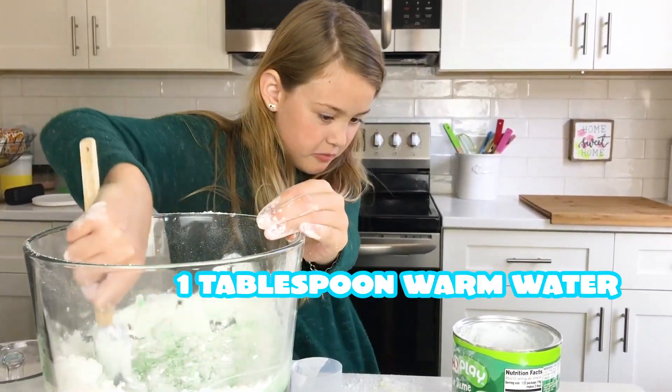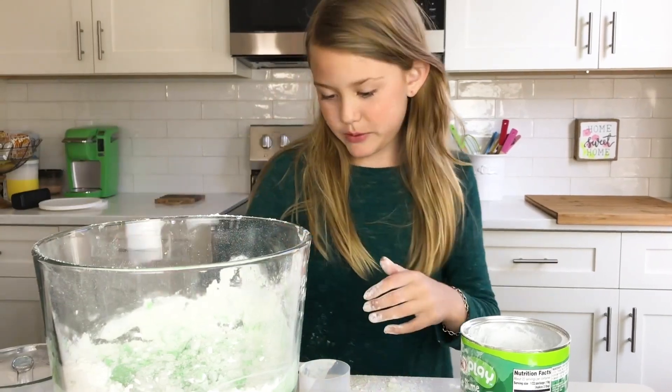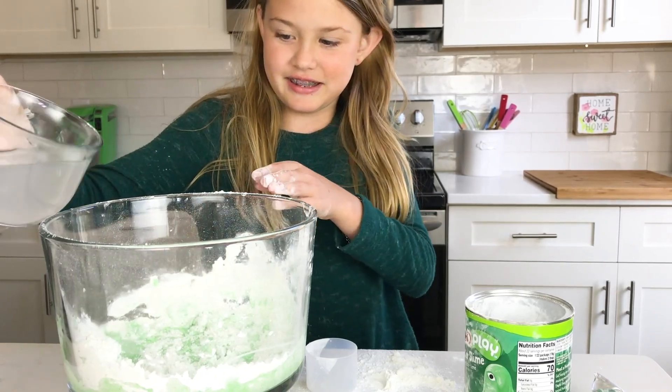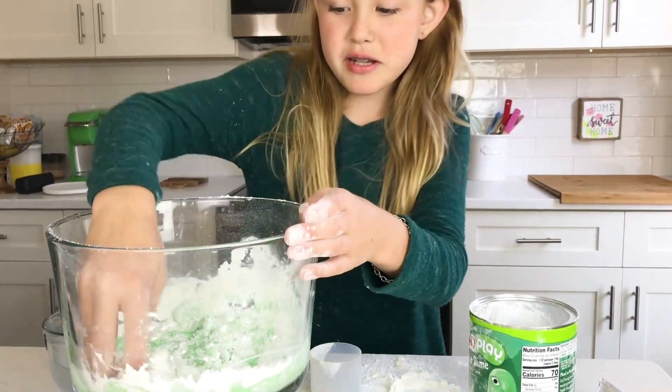Once it firms up, add one tablespoon of warm water. One tablespoon. I need a spoon. I'm just going to guess. That's what my tablespoon did. And then mix with your hand.